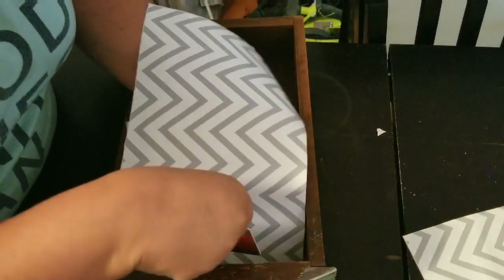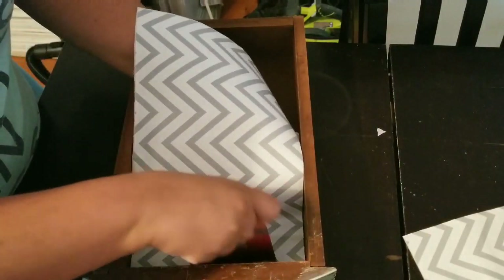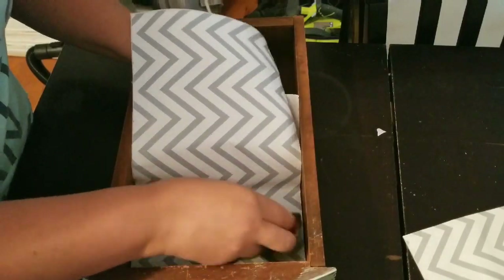I lined the drawers so that it has a nice clean look inside. And then I also added a brand new knob and I'll be all done.